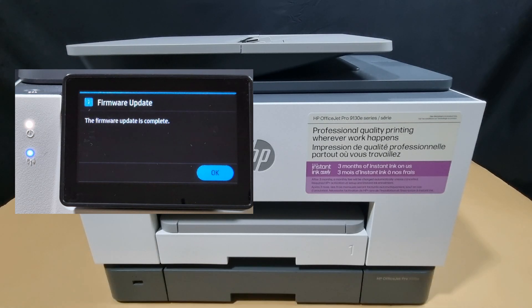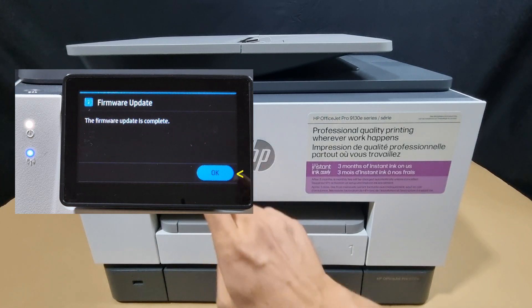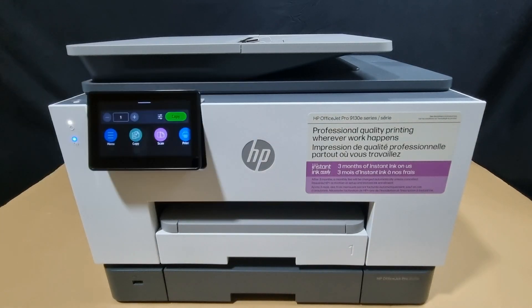The firmware update is complete. So this is how you update the firmware for your HP OfficeJet Pro 9120 or 9130 printer series.